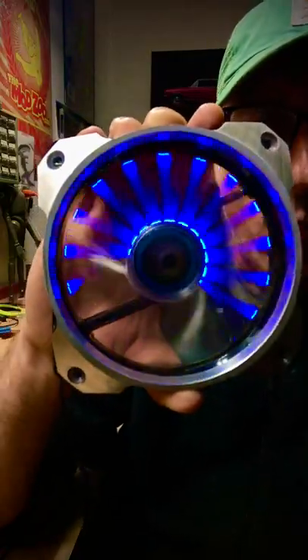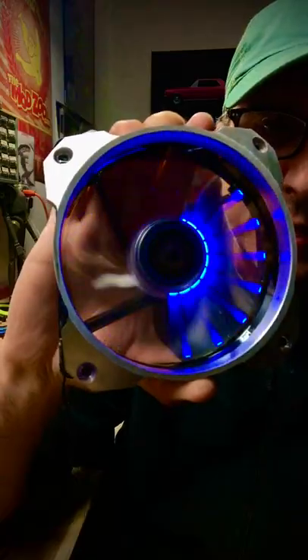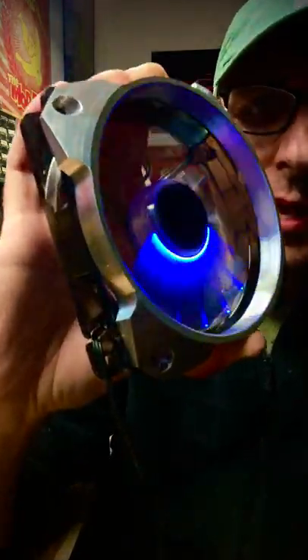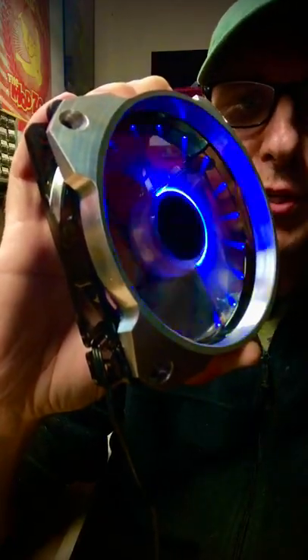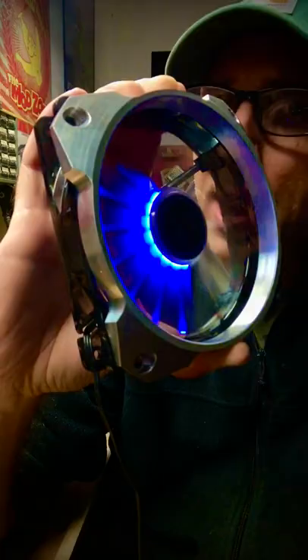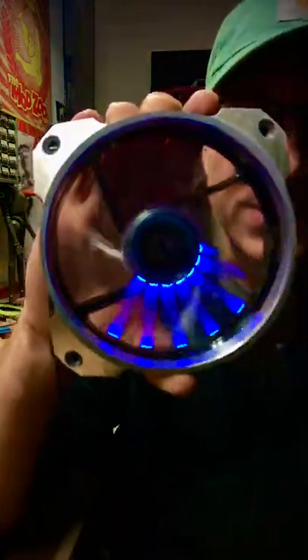I'm often asked by people: what is the fan and grill combination from your Planetside 2 build? What it is, is a 120mm LEPA Chopper — L-E-P-A Chopper — and it's the original Chopper, not the advanced version. The advanced version doesn't have the same LED pattern as this one.